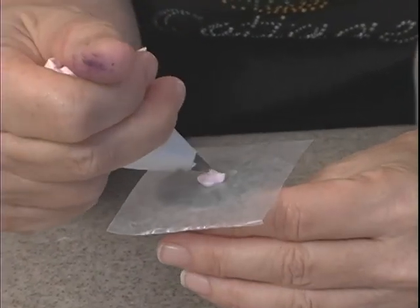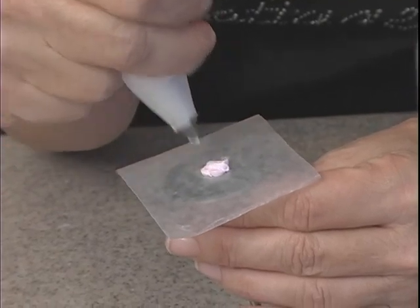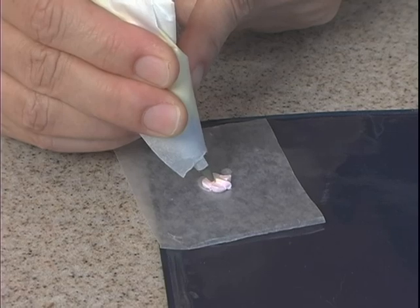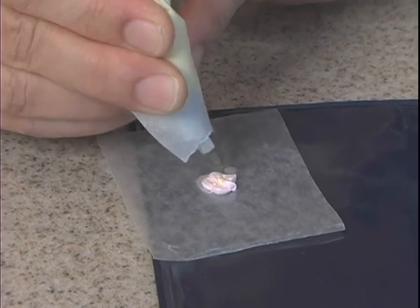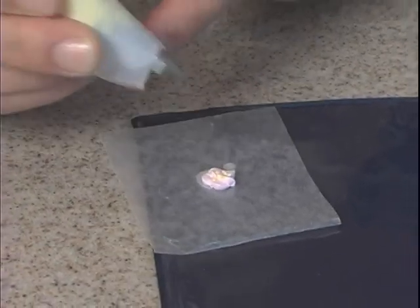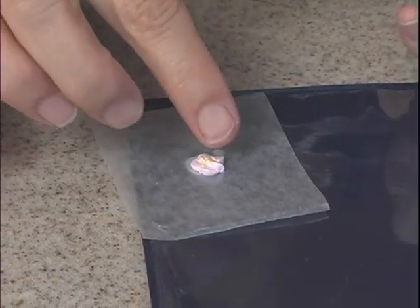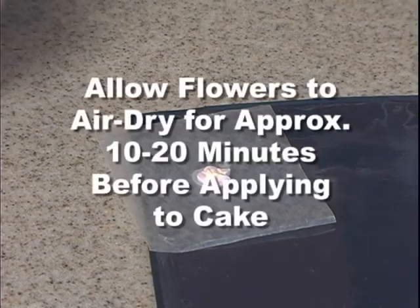For the last petal you need to bring your hand up, then four more so you get five total. And if you end up with little points, you can use a finger dipped in cornstarch or powdered sugar just to pop those points down.